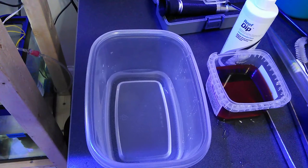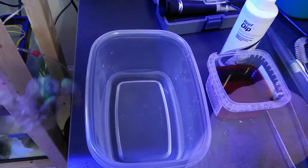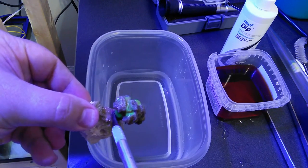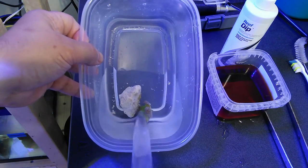I set up two containers with tank water. I added Seachem Reef Dip to one of them. I scraped off the bubble with an X-Acto knife and then rinsed the frag in the container with the tank water.